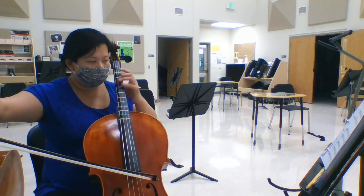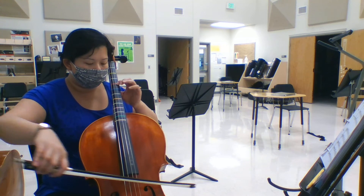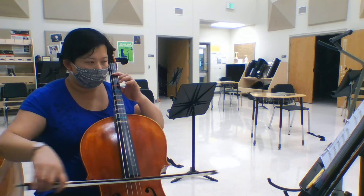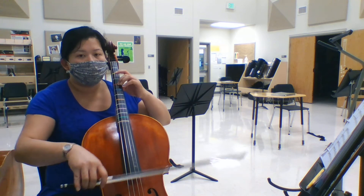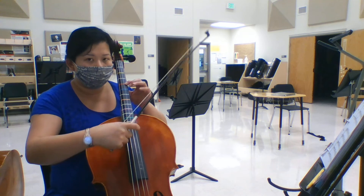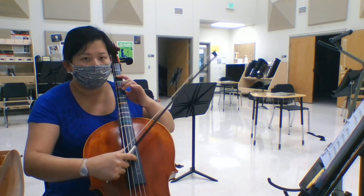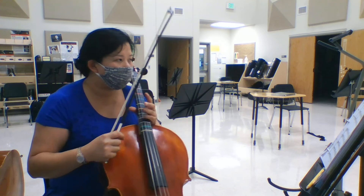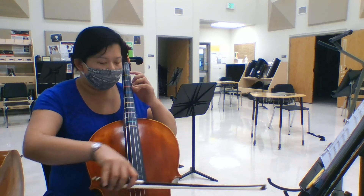Again, up on 1, 2 — ready, go. Ready, go. Alright, good — we're back to 24 now. 24, 1, 2 — ready, go.